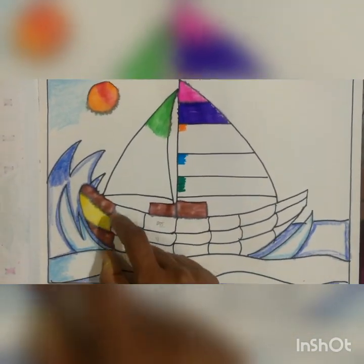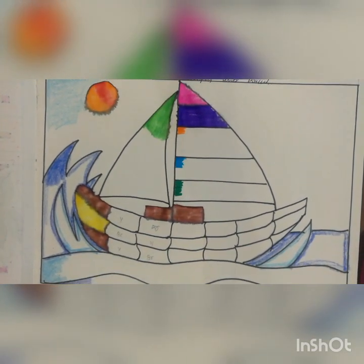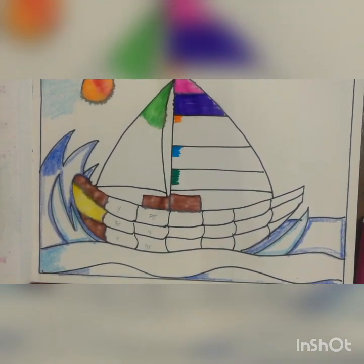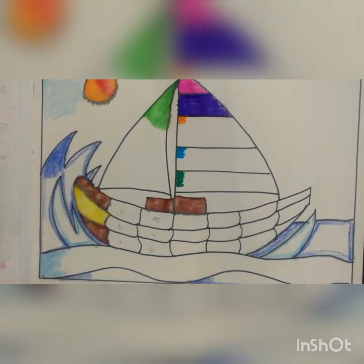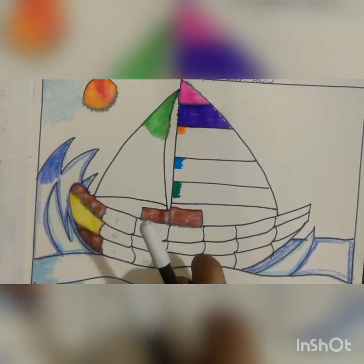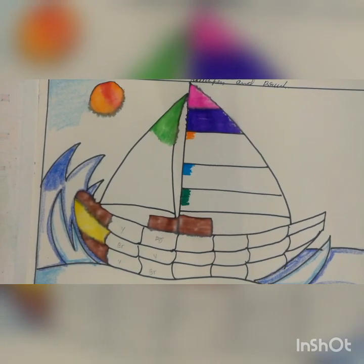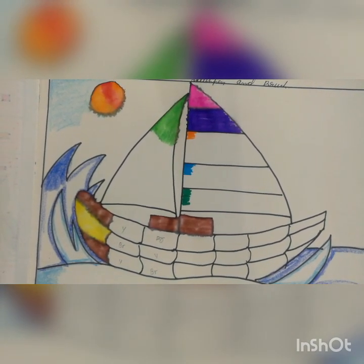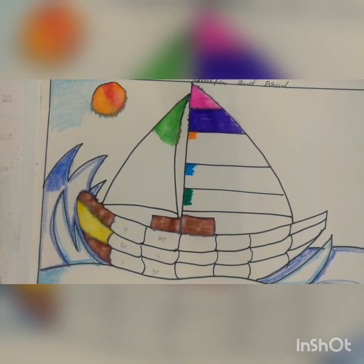Whatever effect you have given — at that time the black outline was spread with the other colors. For that reason, take a black color sketch pen at the last. When the page dries, use the black color sketch pen and do the outline. If you have any doubt, you can call me and clarify with me anytime. Thank you children.